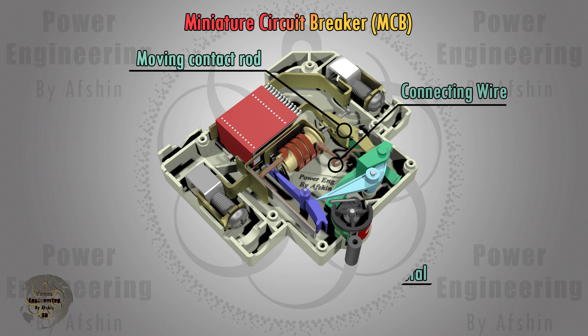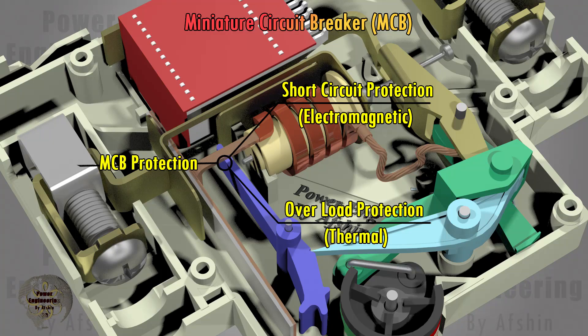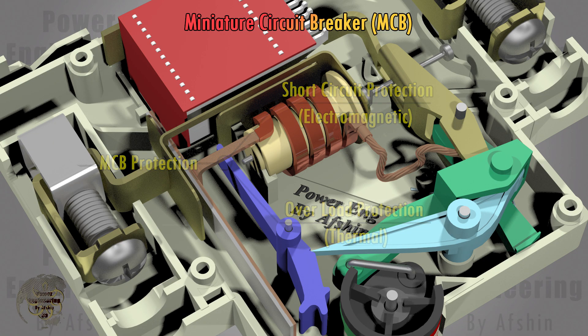All electrical connections inside the MCB must be welded together. MCBs typically provide two types of protection: short circuit protection and overload protection.